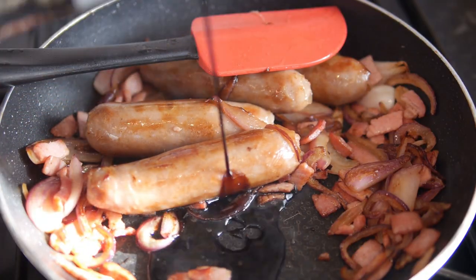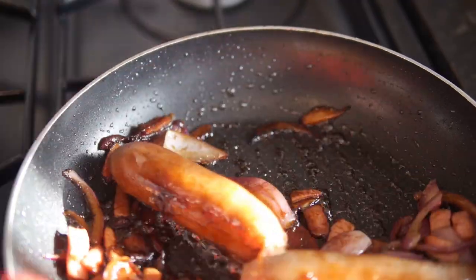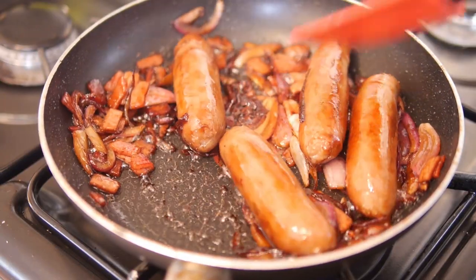Add in your balsamic vinegar and honey. Give it a good stir through for about 5 minutes until it starts to go sticky. I added some extra honey but that's completely optional. Get it all nice and coated.